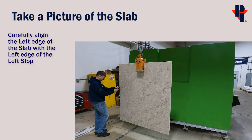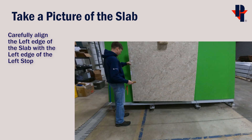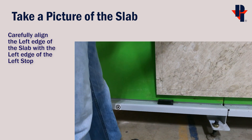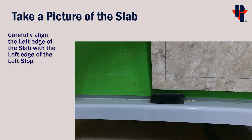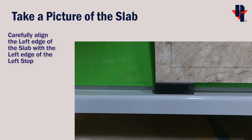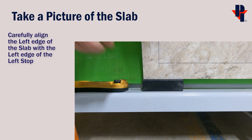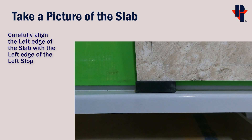Next, move the slab to the A-frame of the Pathfinder. When setting it into position, ensure that the left side of the slab is perfectly aligned with the left side of the left stop. Double check and adjust as needed.